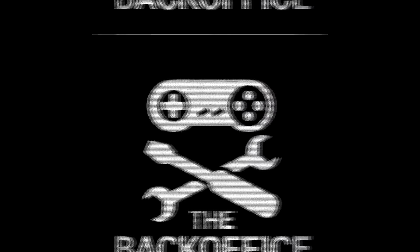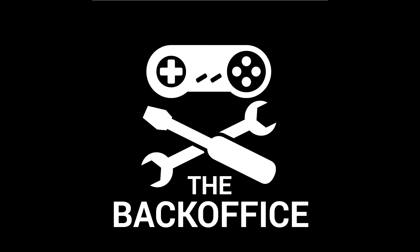HOLD THE DOOR! Hi, I'm Andrew Armstrong, and when I'm doing rubbish impressions of Hodor from Game of Thrones, I'm buying things in Poundland.